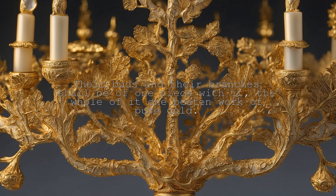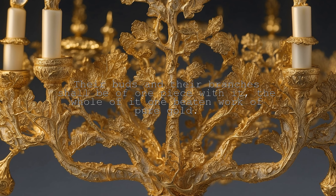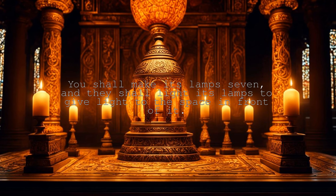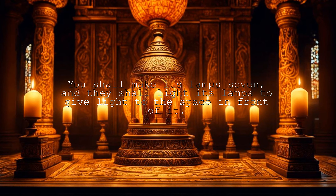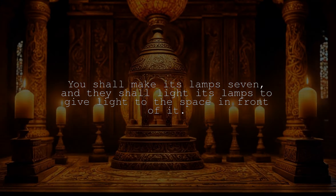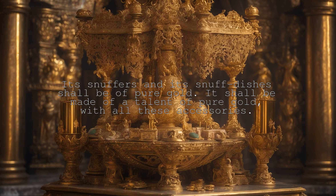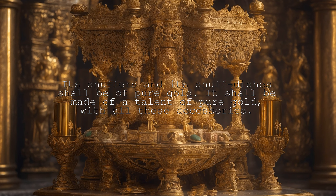Their buds and their branches shall be of one piece with it, the whole of it one beaten work of pure gold. You shall make its lamps seven, and they shall light its lamps to give light to the space in front of it. Its snuffers and its snuff dishes shall be of pure gold. It shall be made of a talent of pure gold with all these accessories.